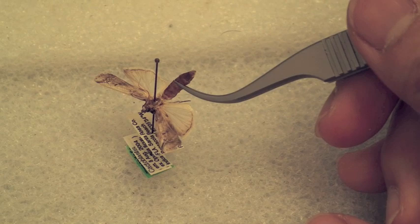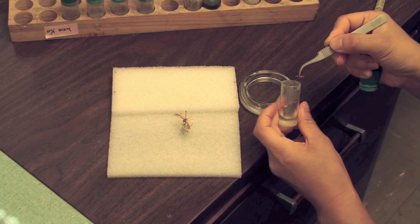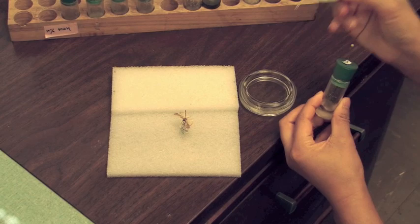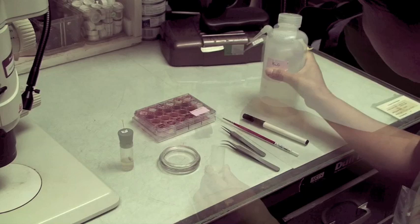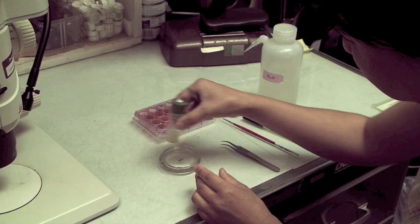The abdomen is removed by pressing upward on its underside. It is then wet in 100% alcohol and placed in 10% potassium hydroxide at room temperature for about 12 hours or overnight. For quick dissection, a hot plate can be used to heat the vial at a low heat. The following morning or after 12 hours, the abdomen should be soft and partially digested. It is transferred to water to begin the cleaning and dissection.